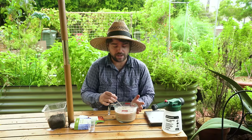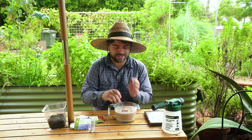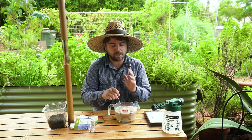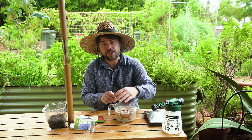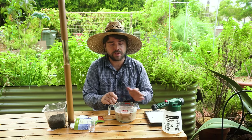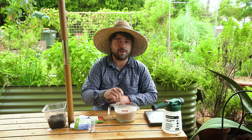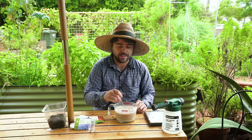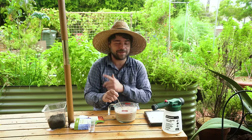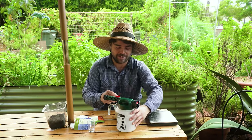Now we have our nematodes in the water and I'm going to be mixing it very, very well. We want this to be perfectly homogeneous because what we're going to do is take little portions of it, add it to our sprayer, and then spread it throughout the garden. As we're doing it we want to make sure we're continuously mixing so we're getting the nematodes evenly throughout our entire space. I've got a decent amount of space to cover — not just what's behind me, but the other garden as well.